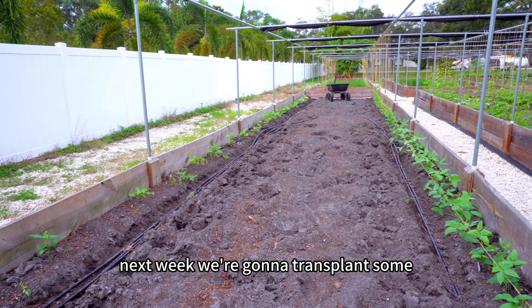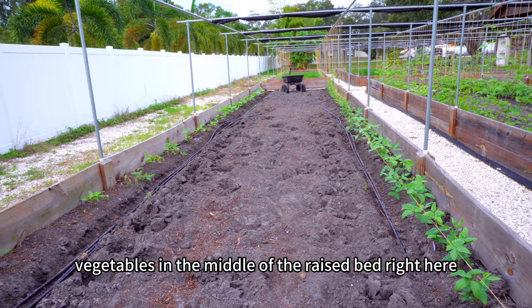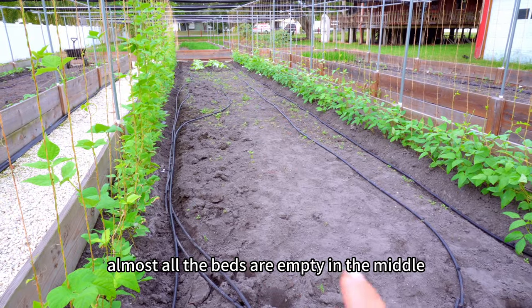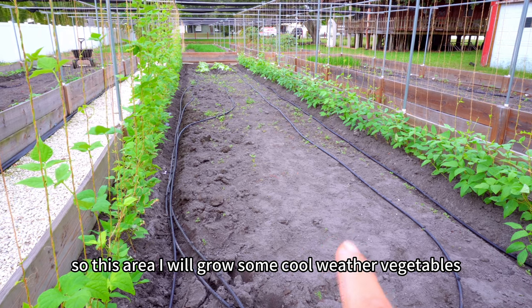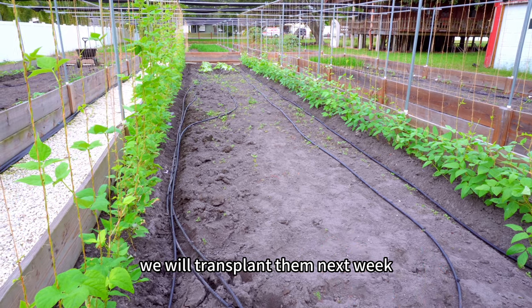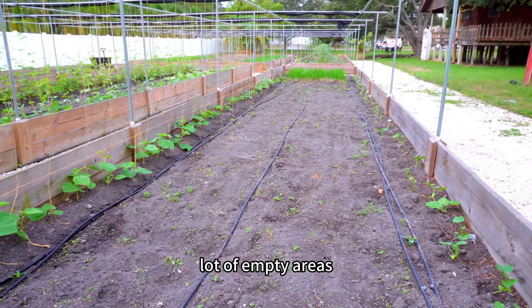Next week, we're going to transplant some cool weather vegetables in the middle of the raised beds right here. Almost all the beds are empty in the middle, so I will grow some cool weather vegetables in this area. We will transplant them next week. Also this bed here has a lot of empty areas.